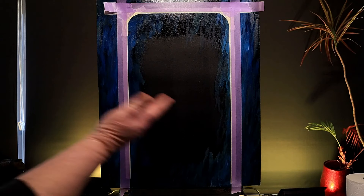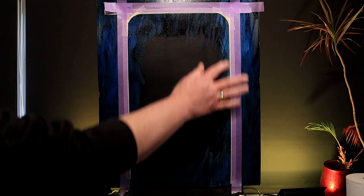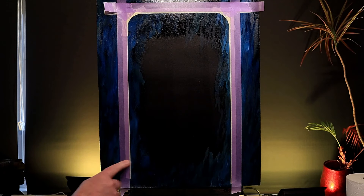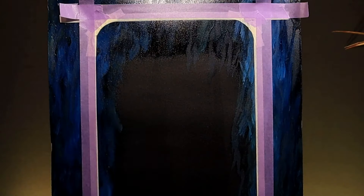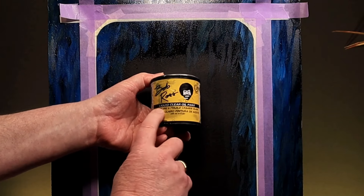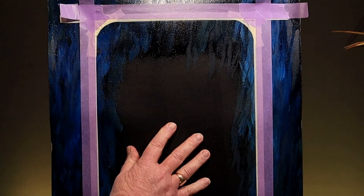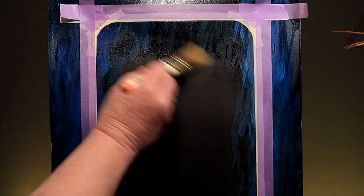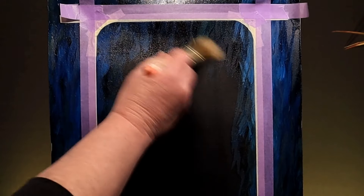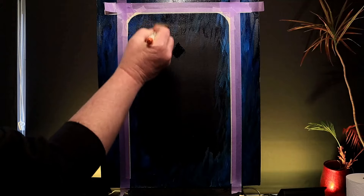I'm going to leave my canvas to dry for at least a week before I attempt to paint on it. Here is my canvas a week later — as you can see, this wood grain effect has dried completely and I've re-masked the area in the center for painting. Once again I'm going to use some Bob Ross liquid clear oil paint for the central area, very thinly applied, going right up to but not under the tape around the edges, brushing from the edge to the center.